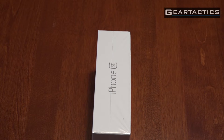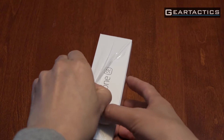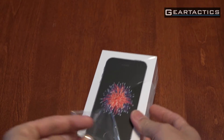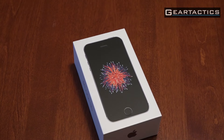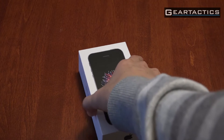People have actually taken apart this iPhone SE. It's got parts from an iPhone 5S — it's got the camera, the LTE antenna — and the GPU and CPU are from the iPhone 6S, so it should be almost as fast. And there it is, folks.